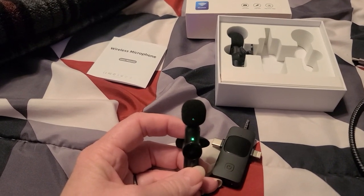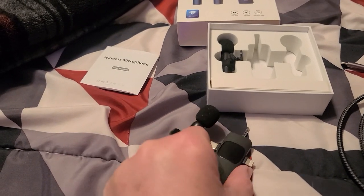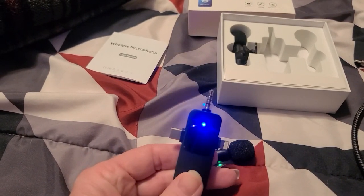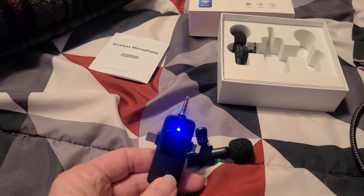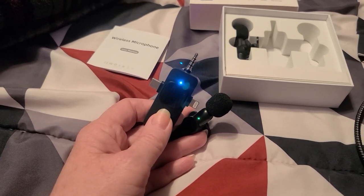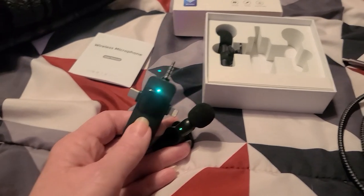There we go, it's flashing. Now we need to do the same with the receiving unit. It looks like they are connected, so now I'm going to assemble it, connect it to my phone, and hopefully it will give us better sound quality.